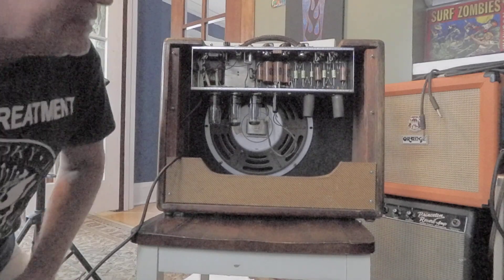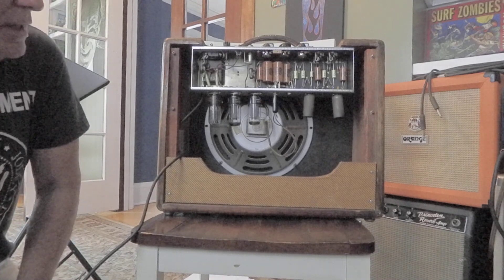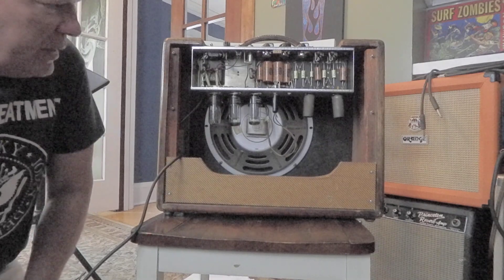I'm pretty happy to tell you about a 1957 Fender Deluxe Amp I just picked up a couple weeks ago.